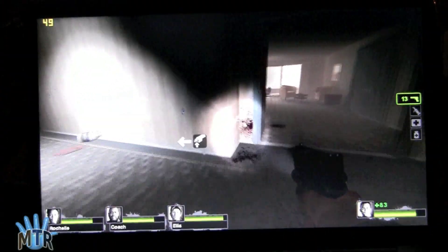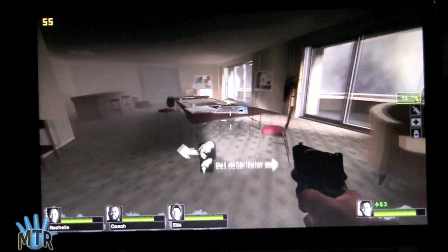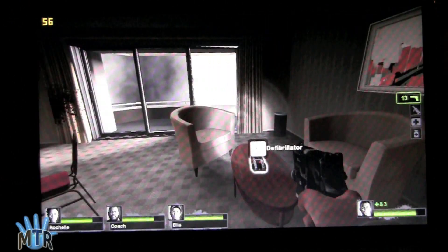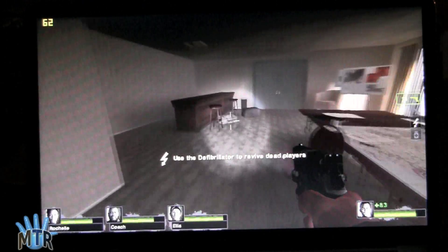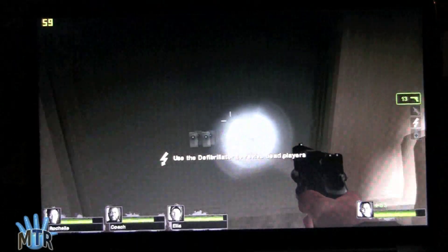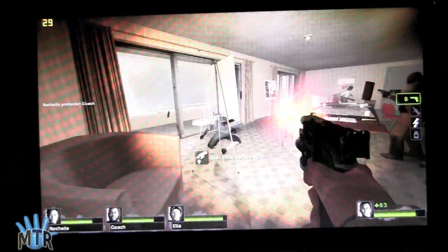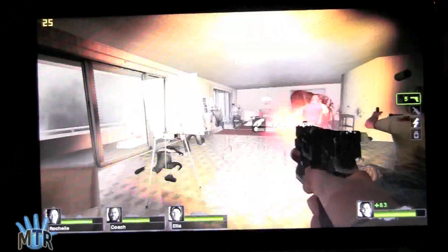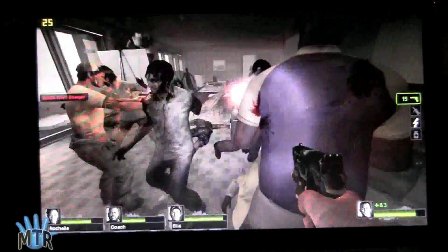Even at full native resolution, when we get busier we sometimes drop down to the thirties, but we're often in the forties and fifties for frame rate, so it's certainly smooth and playable enough. And here we've got a whole room full of enemies to shoot at, and we're sometimes dropping down to the mid-twenties at this point.